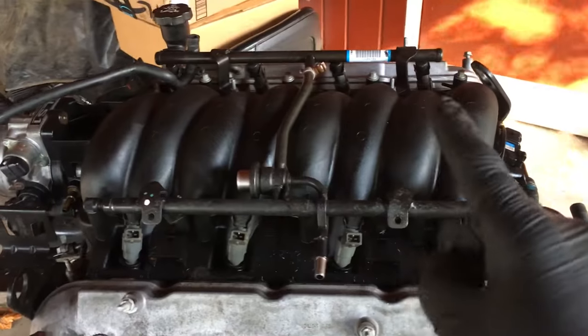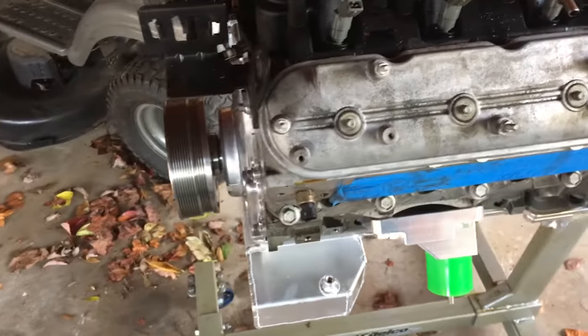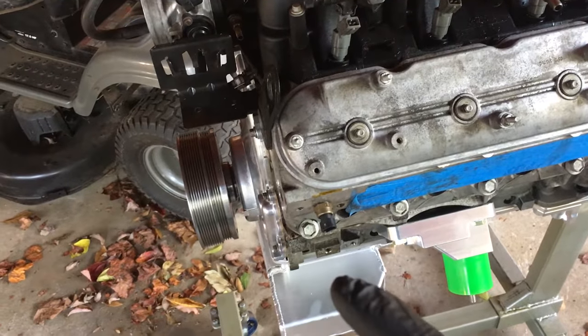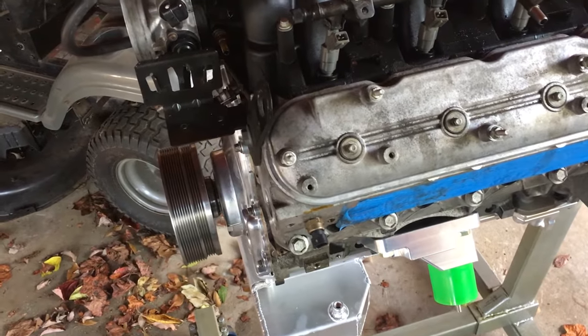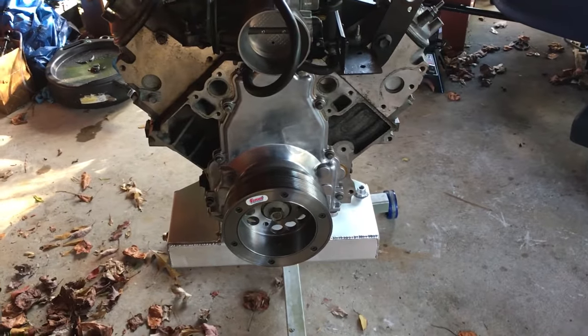First thing I need to do is put the chains on the engine and get this thing up in the air. I have not put all the accessories on. I'm trying to debate if I want to put them on before I put it in the car — I thought about putting them on in the engine or in the car, and then putting these on after because I believe I would have enough space. But I still got to figure that out.